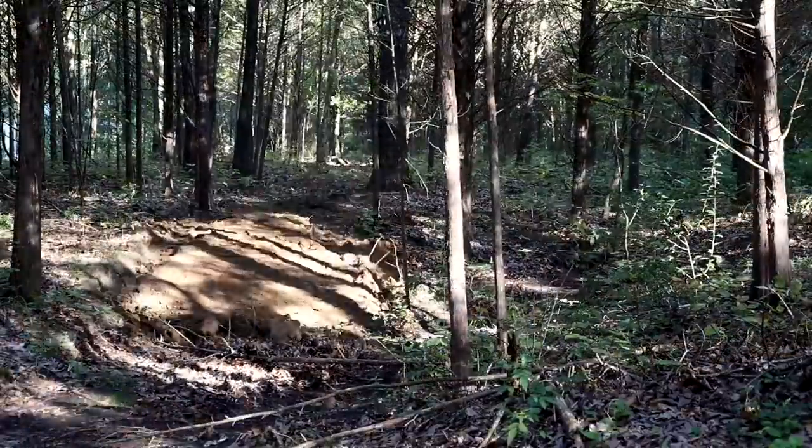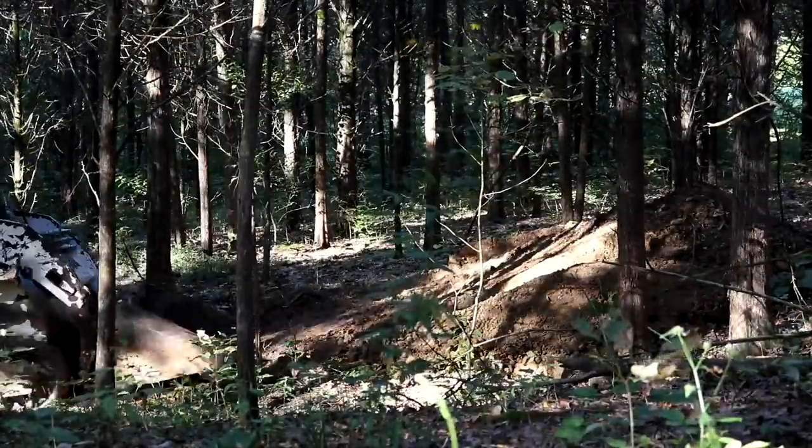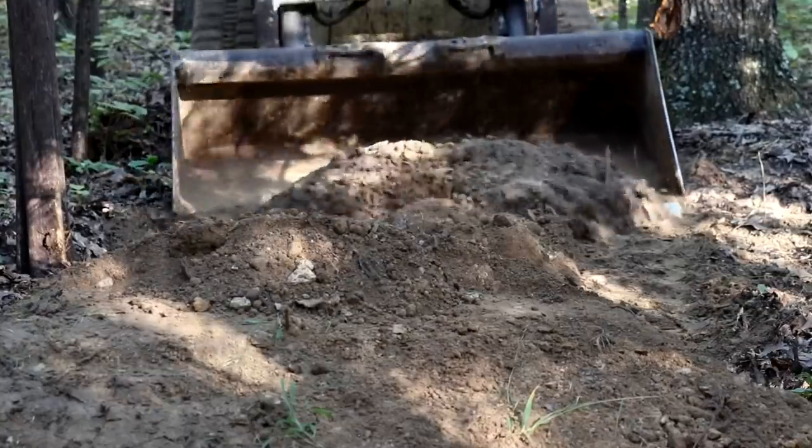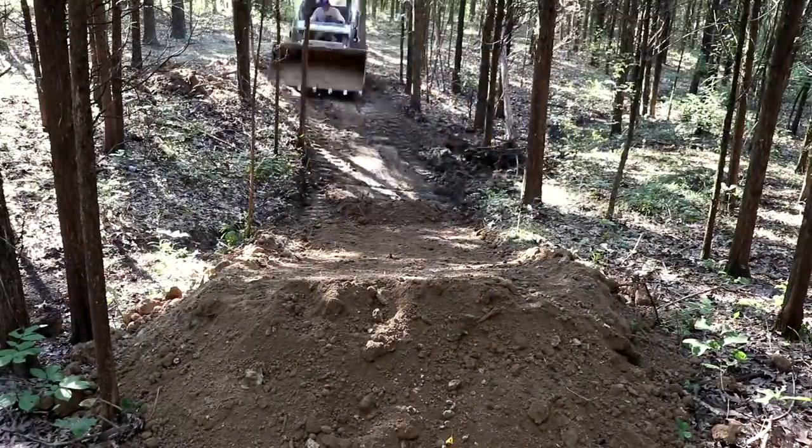I decided to shape the landing first. I figured it would be a good starting point because it's the only area with a pretty decent slope naturally, and that way I knew exactly how much transition I was working with when I went to build my jump.